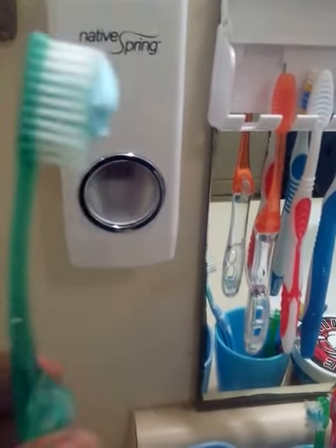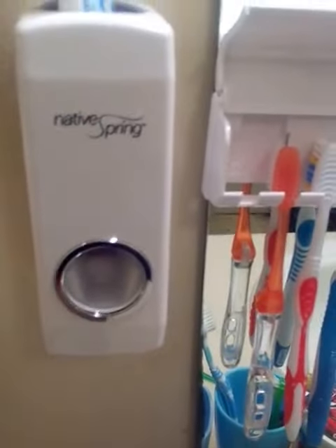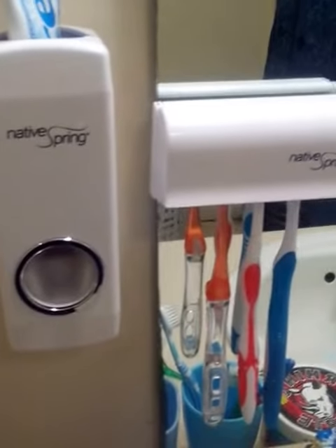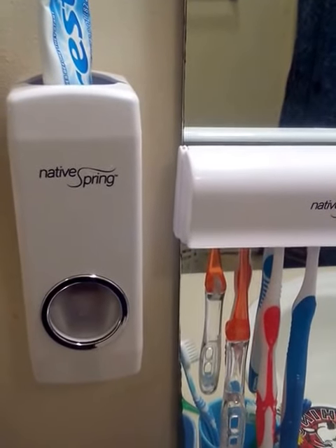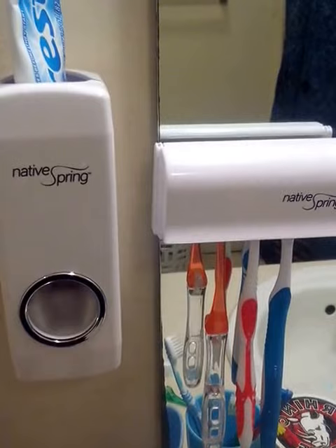This is the Native Springs toothbrush holder and dispenser. It's really easy to assemble, looks really nice, keeps the bathroom tidy — just a really cool product. I highly recommend you pick it up and check it out; the link is in the description below.